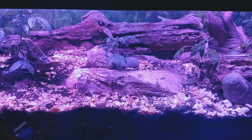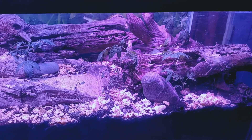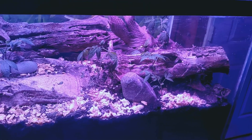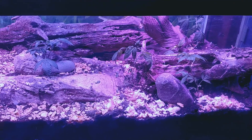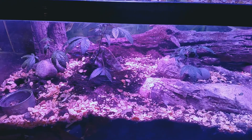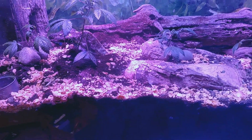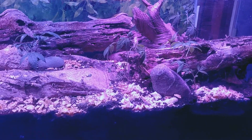Next week when I update, all of this cereal will be pretty much gone. At night when the lights are off, the worms come up to the top and feed. So until next week, Papa Bud signing out.